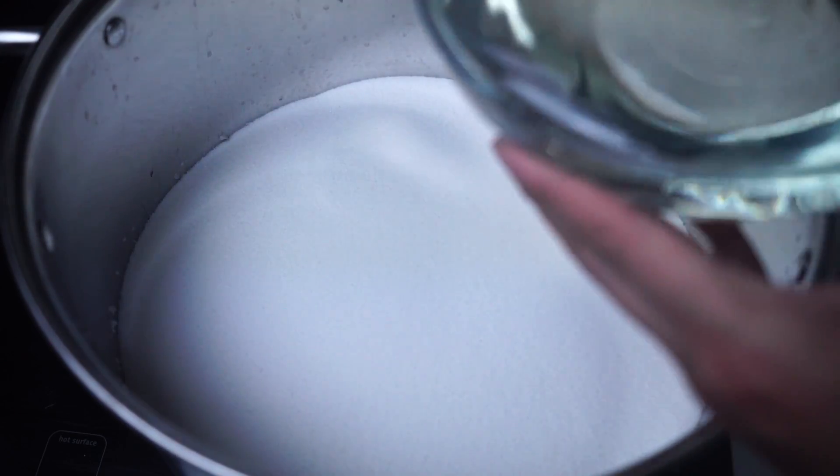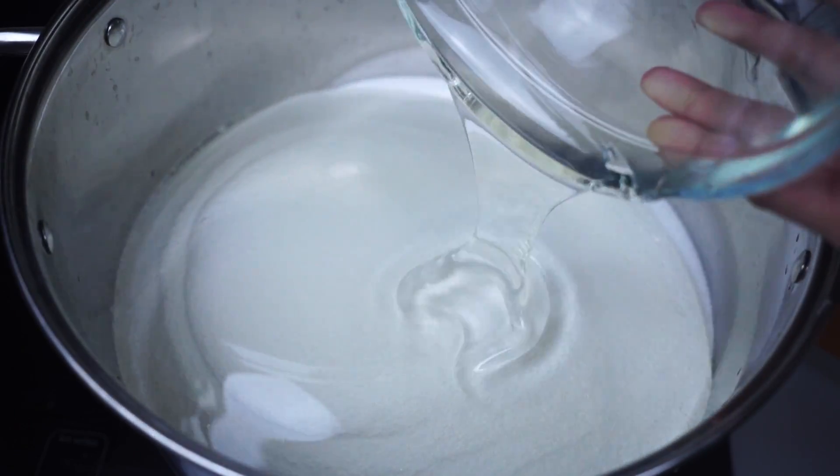What is up my beautiful marmars and welcome back to my kitchen. Today we're making a giant black jawbreaker. This is my second jawbreaker I've ever made, so you know it takes a lot of sugar to make this.